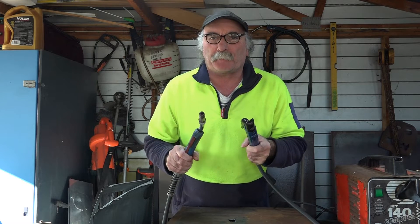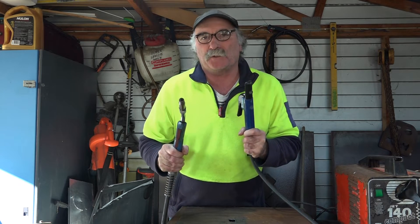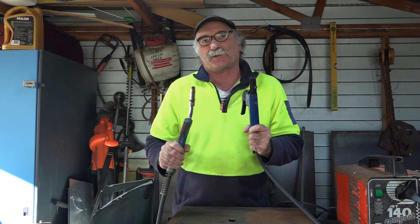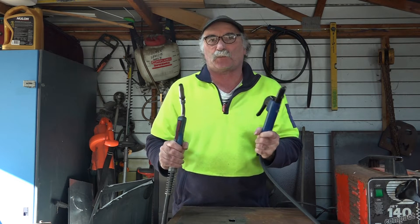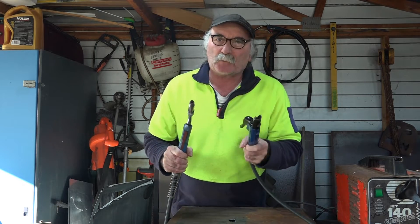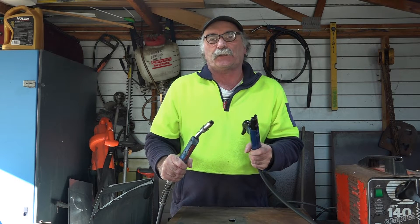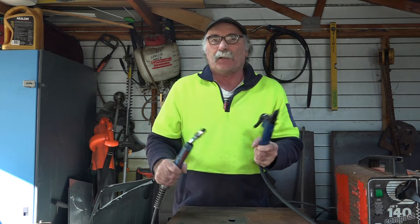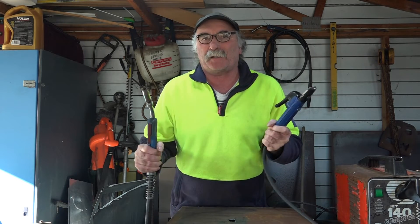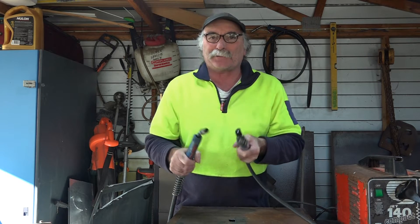G'day guys, Pete here again from Peachtools. I've had a bit of enquiries from you fellas new to welding - you want to know if I was to start welding all over again, what would I choose to start off with and what would be the cheapest welder to get into? Would it be a stick welder or would it be a gasless MIG? You know by now that sometimes it looks like I only just started learning welding yesterday because I'm pretty crap at it, but all I do on this channel is stick stuff together the cheapest way possible.